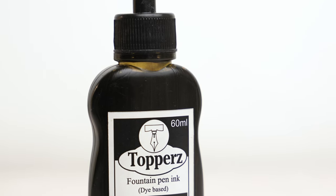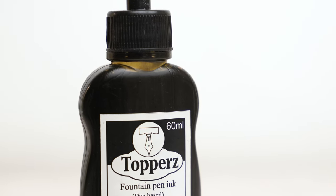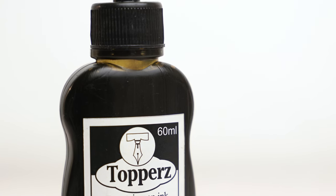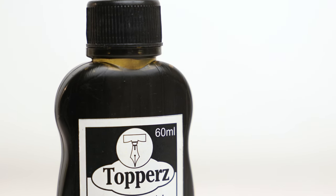This is an ink that is available in blue, black, green, and red. I only have the black, unfortunately, but what makes this brand interesting isn't really the ink anyway — it's the bottles.